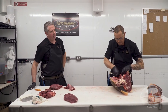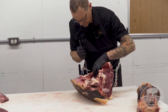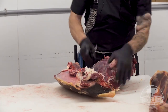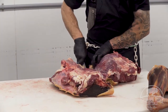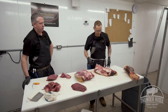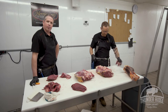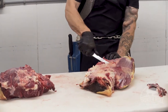Jeremy's going to pull apart the hip here — he's going to take the inside round off the hip by following the seams between the two major muscles. The inside round is the largest solid muscle in the whole animal and can be used as a round steak or a roast. It's one of those cuts that requires low and slow cooking — tough if it's not done properly, but nice and lean.